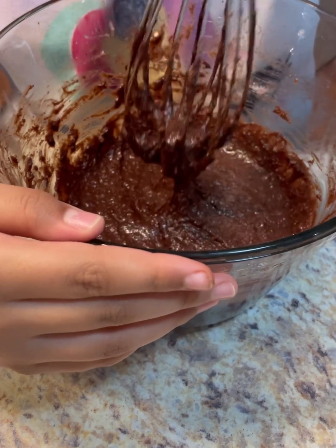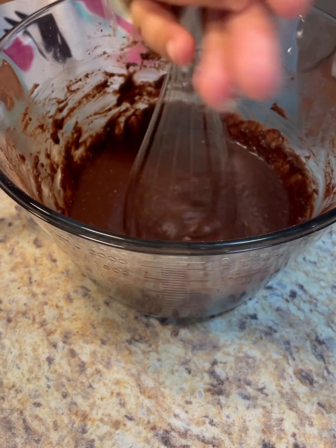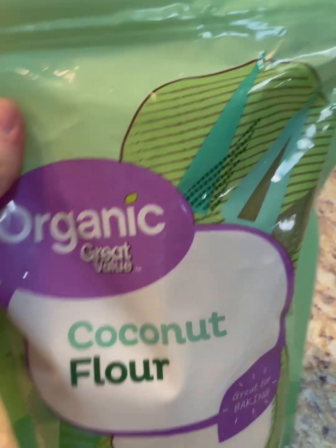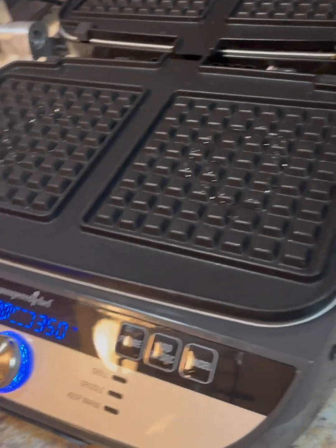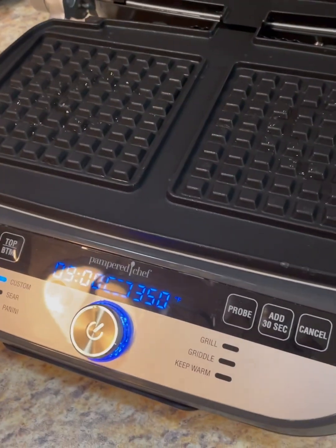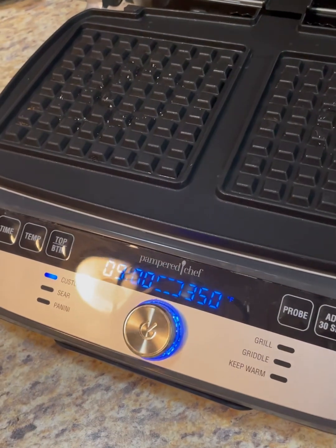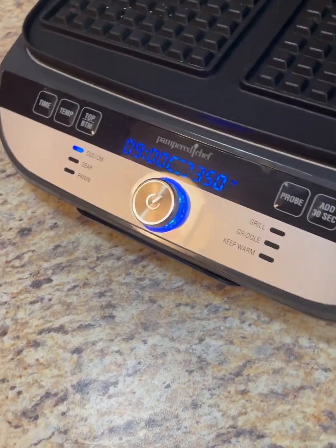My little sous chef is making a batter — a keto-friendly waffle out of coconut flour, coconut oil, eggs, and cocoa powder. We're going to be using my grill griddle with the waffle plates so that we can make some keto-friendly waffles. I'll put all the links and where I got the recipe from in the description, because we're starting a new keto diet, so I'm trying to keep the carbs low so we can eat healthier.